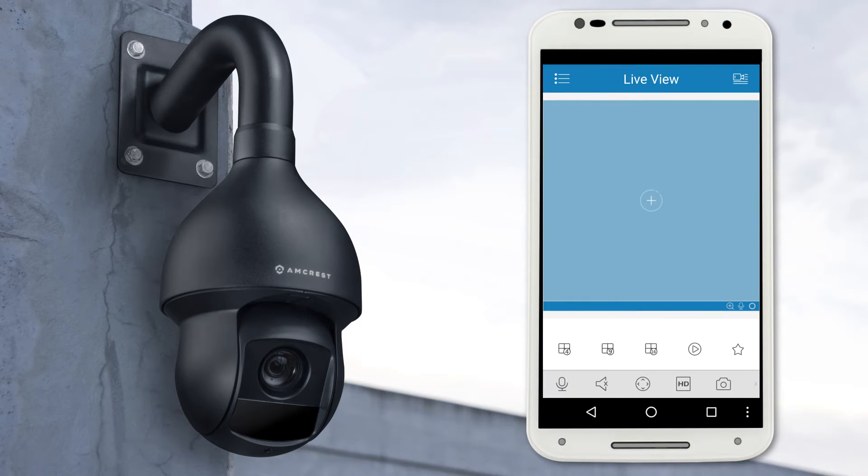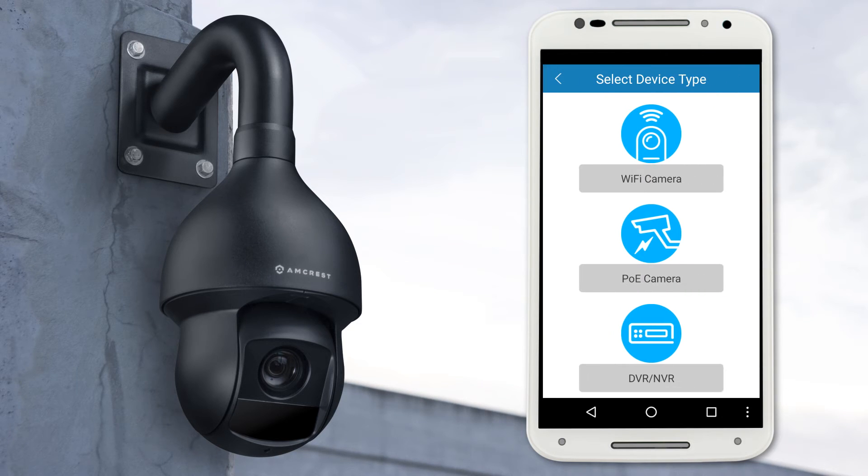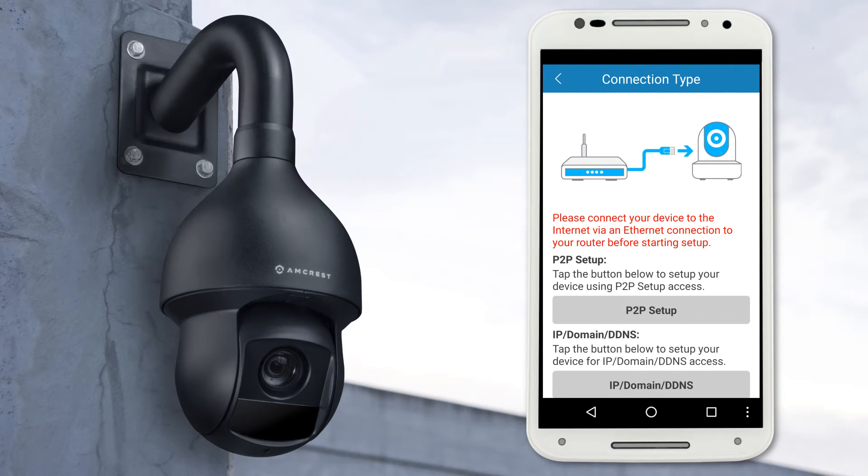Tap the plus icon in the middle of the screen to bring up the device list, and tap the Add Device button. Then select your device type and tap PoE Camera. Then you'll need to select your connection type — tap P2P Setup.